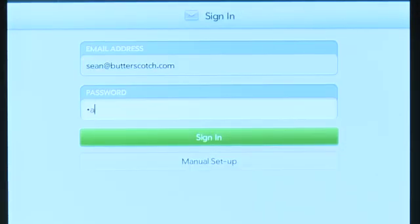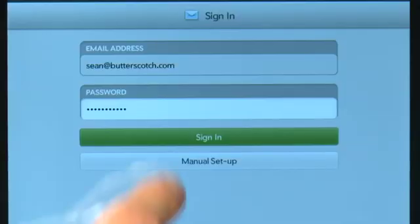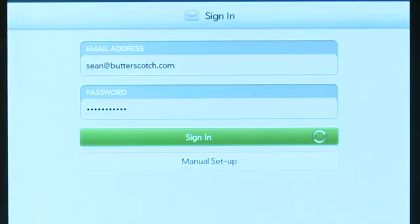Now a lot of these email accounts use pretty standard settings, so you can just tap in your email address and your password here, and chances are the HP TouchPad will be able to configure it automatically without you having to enter anything in.